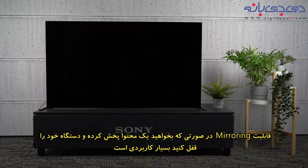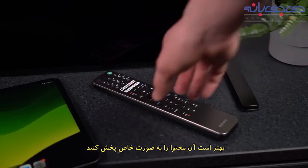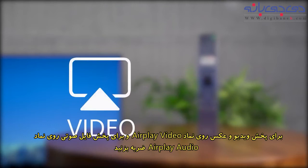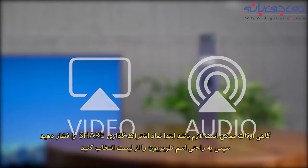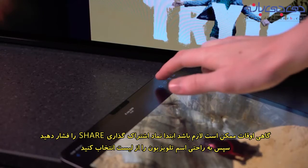Mirroring your whole screen is very useful, but if you just want to cast a specific video and lock your device, then it's better to cast that content specifically. You can do this by opening the app you would like to cast from. Tap either the AirPlay video icon to cast visuals like videos or photos, or the AirPlay audio icon for music or your favorite podcasts respectively. Sometimes, depending on the app, you may need to press the share icon first. Then you can simply select your TV from the list.